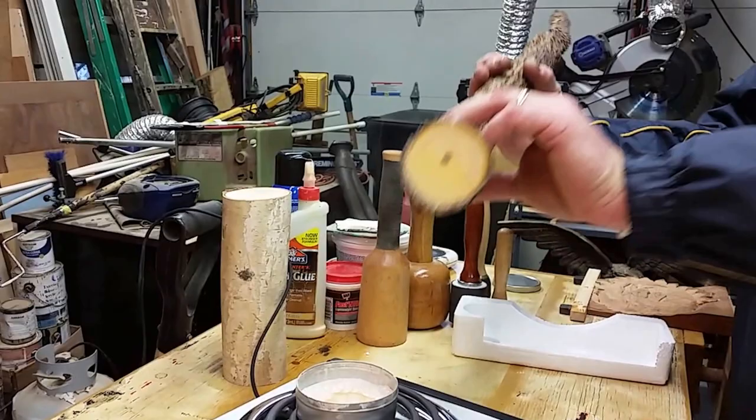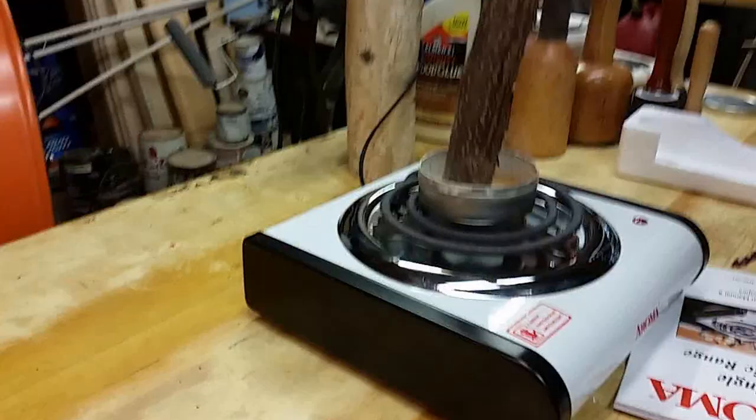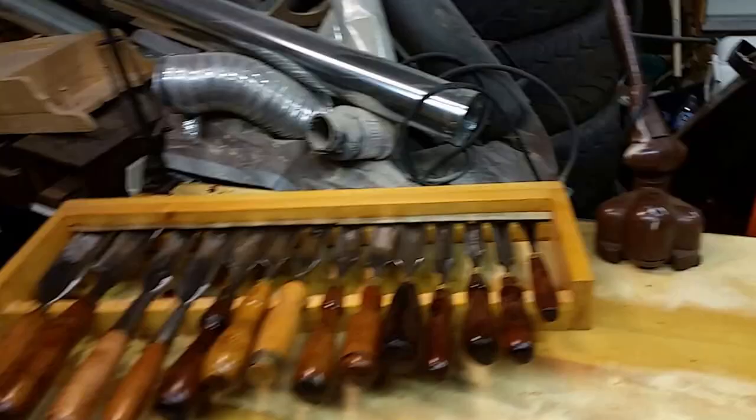Simple as that. Hope you guys enjoyed this quick tip. More woodworking quick tips to come. Also, before I go, check out our newly preserved chisel handles.